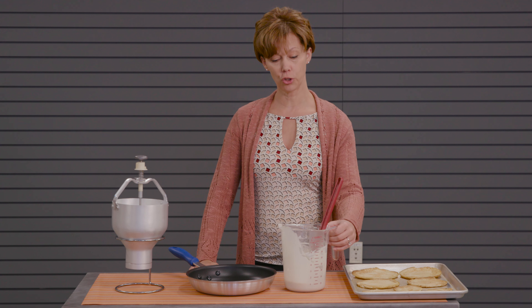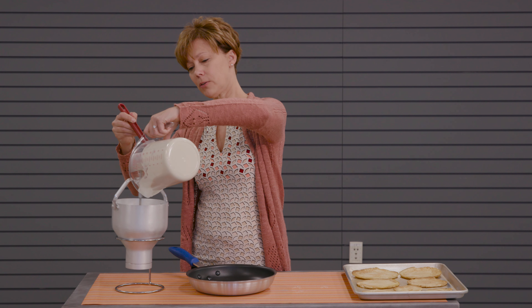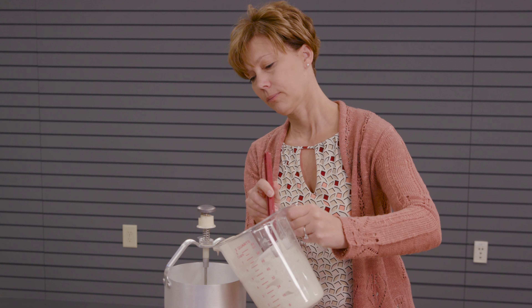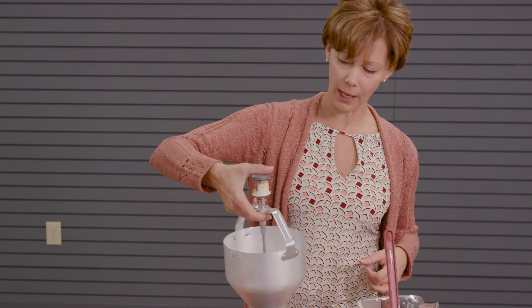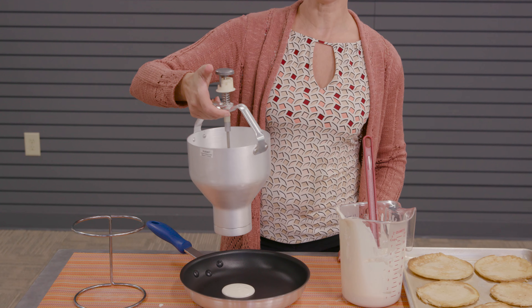Once you've done that, all you need to do is pour your pancake batter into the dispenser. This is a single-handed operation — you just need to push down and you can dispense the pancake right into your fry pan.